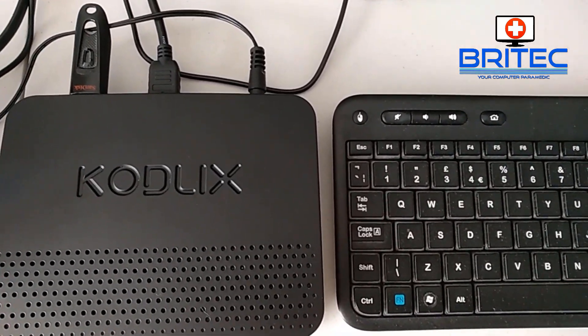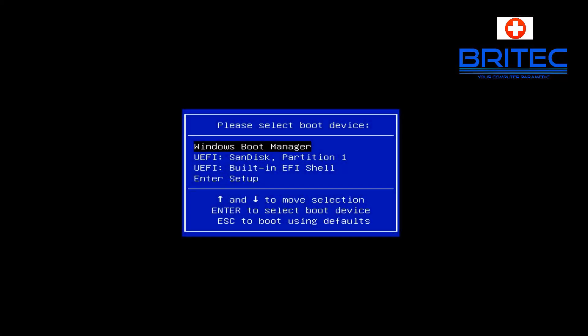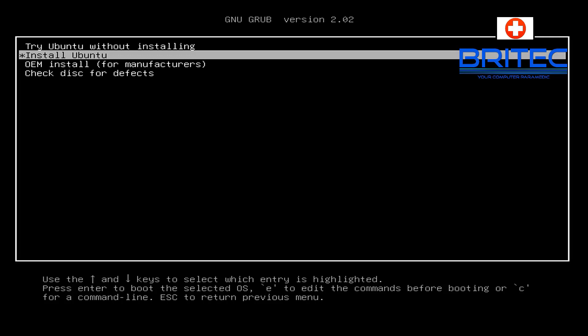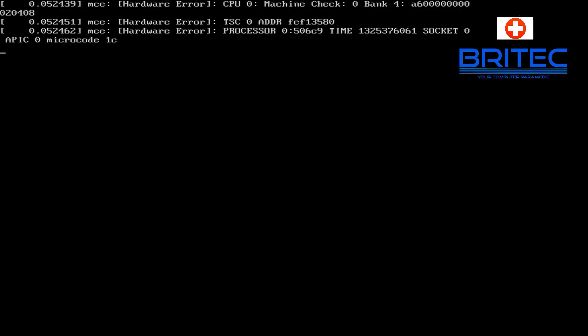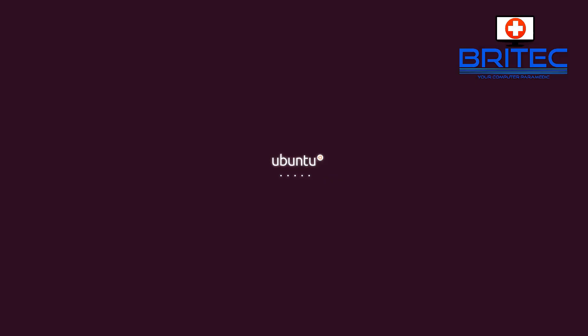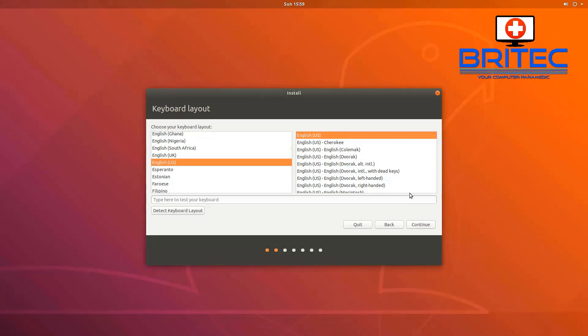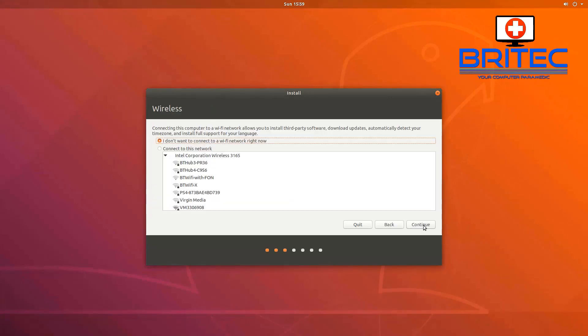You will now see the Select Boot Device menu. Select your USB flash drive — in my case that's the SanDisk partition 1. We can try Ubuntu but I'm going to go straight in and click Install Ubuntu. You'll see a load of code coming up on the screen and then we'll get to the language selection. Select your language depending on where you are in the world, and choose your keyboard layout — I'm going to do UK.